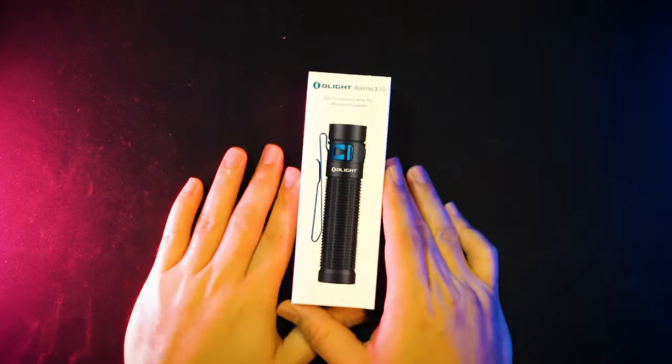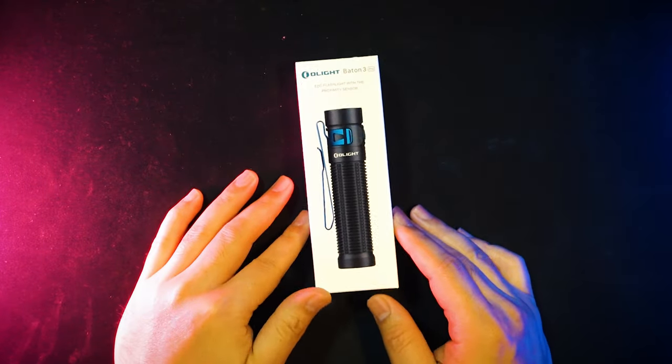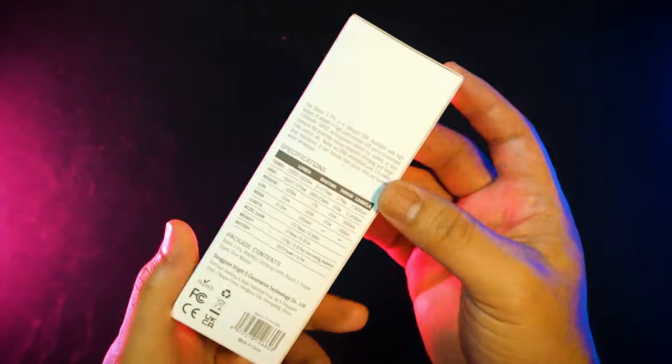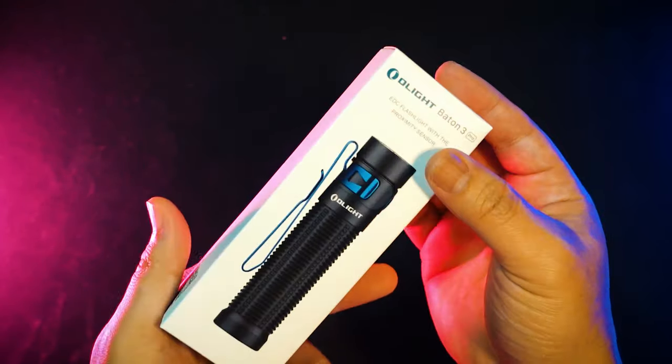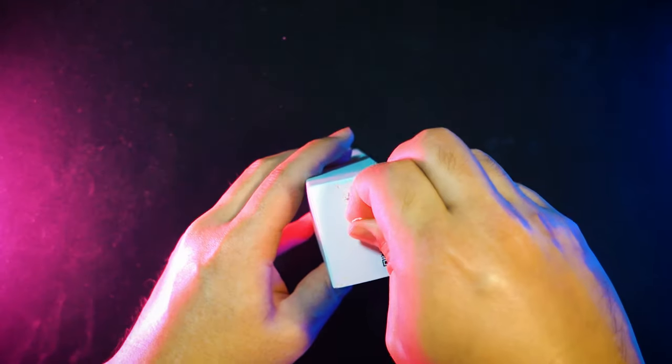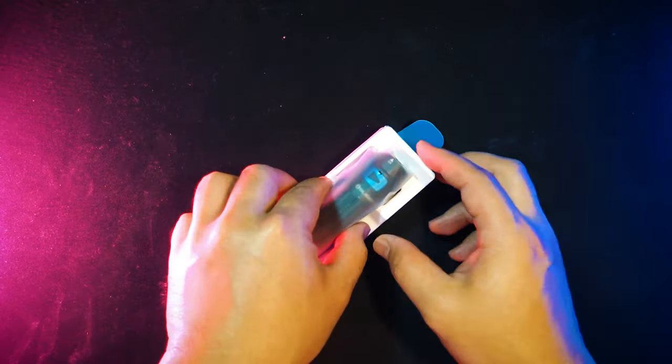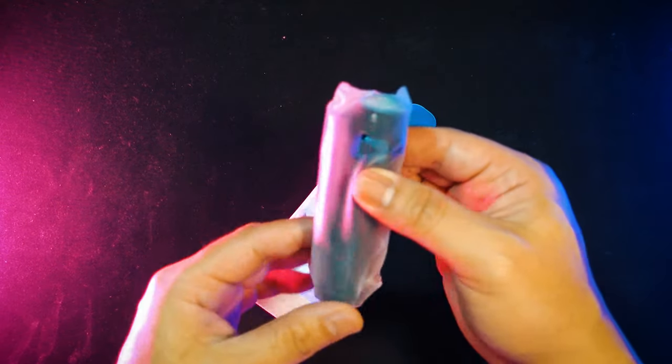Tonight's vlog, we are going to do a review for the Olight Baton 3 Pro. Let's start off with the unboxing first — let's go! I've always liked the Olight packaging; it always feels like you are getting something very premium in the box. Let's slide this out and inside the box we are greeted with the Baton 3 Pro.